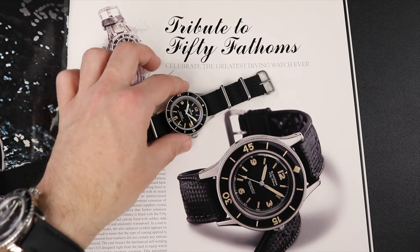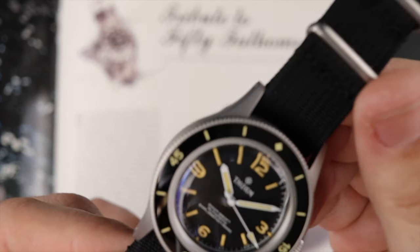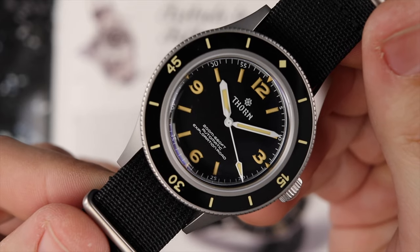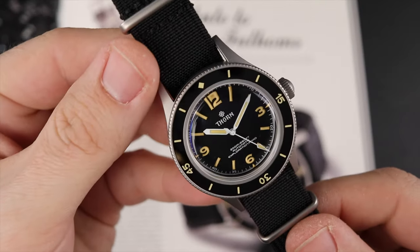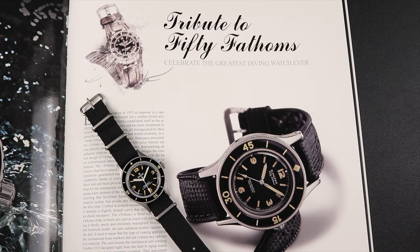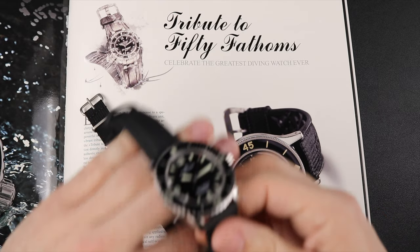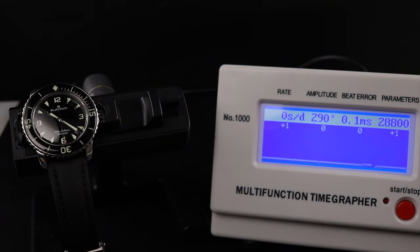I will have links below in the description and comments where you can pick up the Thorne SHY033, both from Amazon or AliExpress. It is a great watch for the money, and while it lacks horological significance, I can appreciate that it allows those of us who love the look and history of the 50 Fathoms to get something on the wrist that looks the part while still being completely functional as a dive watch. I always love to hear your thoughts, so please drop me a comment, and I'll look forward to seeing you all at the next one. Take care.